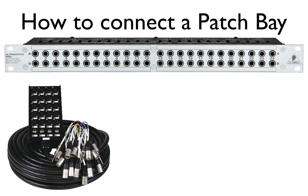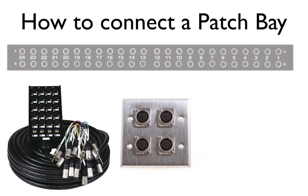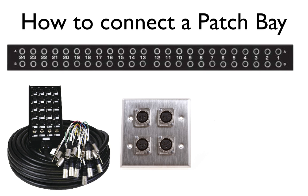Next, connect the recording area to the next group of inputs on the console using a stage box or a wall-mount XLR connector. After that, connect the direct outputs of these channels to the inputs on the rear back of the patch bay, starting with the input on the far left, and select the half-normal mode on the patch bay for these connections.